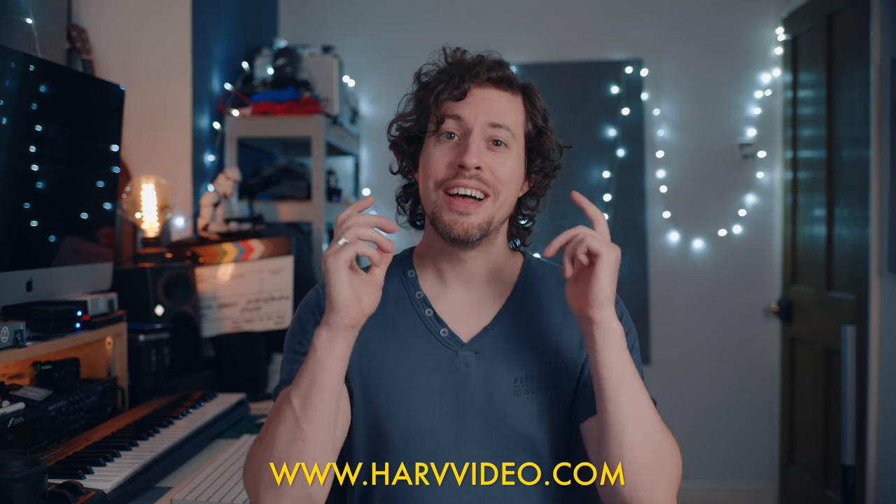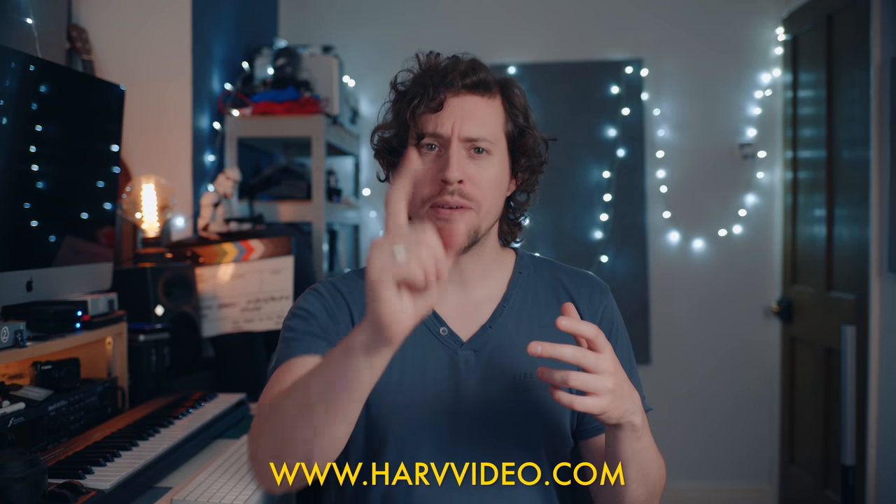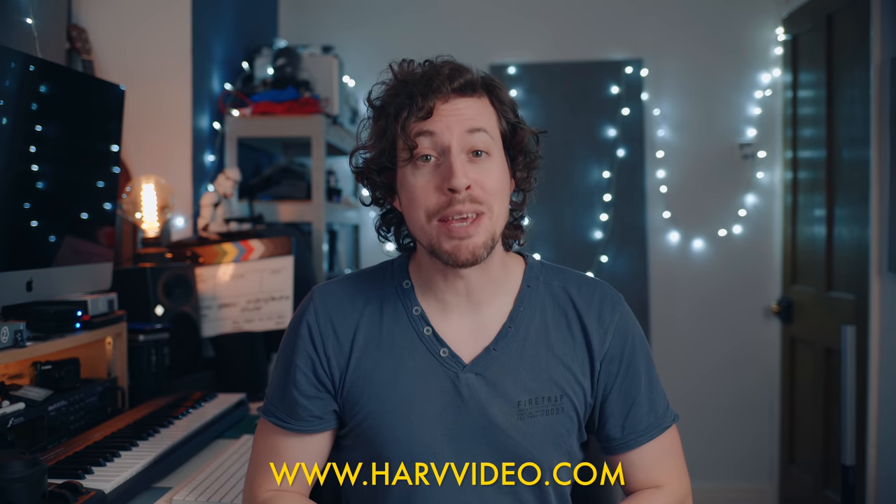Hello, Hav here. You're watching Hav Video Audio Stuff, the YouTube channel that hugs anyone who's into cameras and audio — but if you're not, well, you get one anyway.